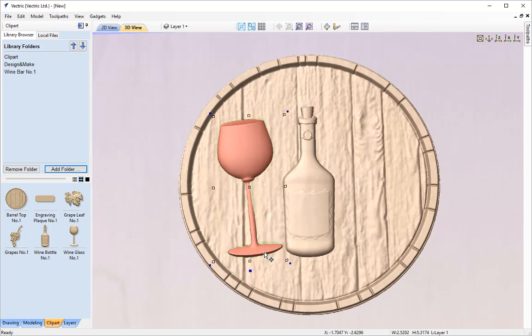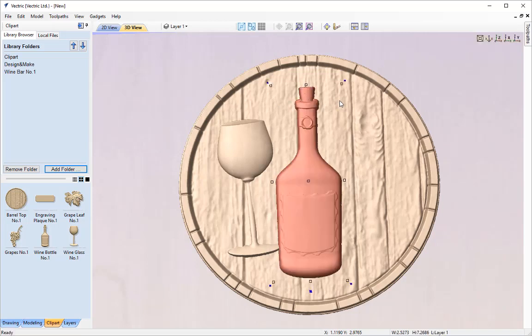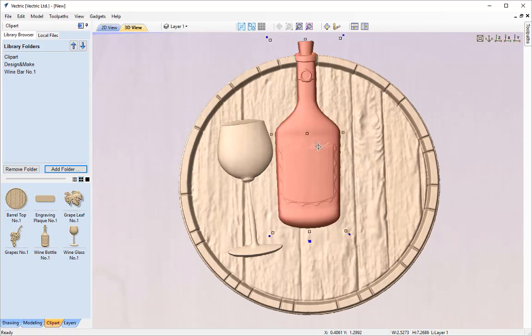You'll notice the wine bottle looks rather small compared to our wine glass, so we may need to resize it. I'll double click in the 3D view on our wine bottle to select it, click it again to put it into transform mode, grab a corner node and hold Shift on the keyboard to resize the bottle from its centre. I'll move it up to around about here. Then with it selected still in transform mode I'll hold Alt on the keyboard to move it either horizontally or vertically without going out of line, moving it up towards the top.